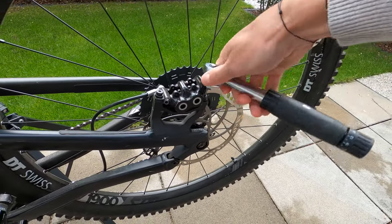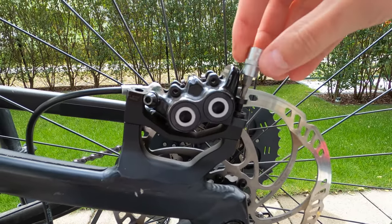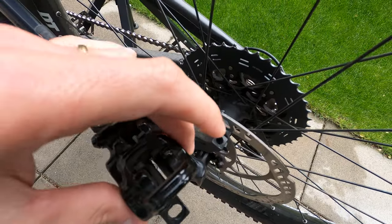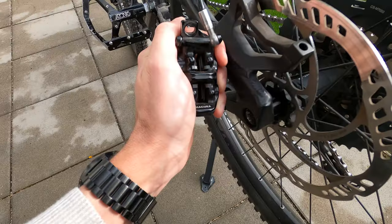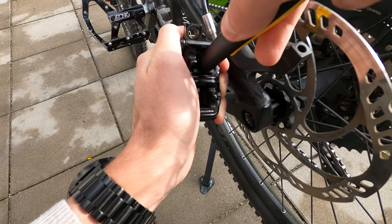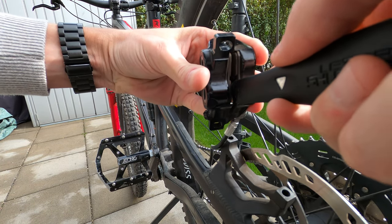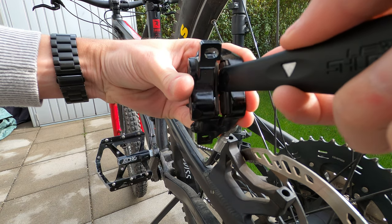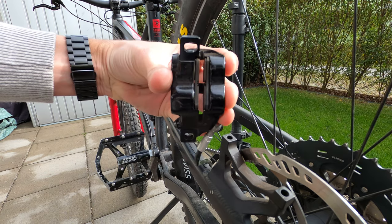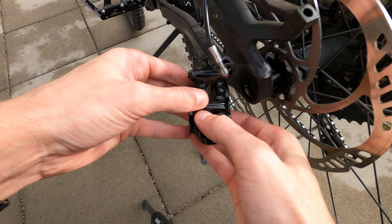First, remove the caliper from the frame with a torque wrench and a Torx 25 key. Then help yourself with a tire lever and push back the pistons in order to remove the braking pads. Now remove the braking pads and clean the caliper if necessary.